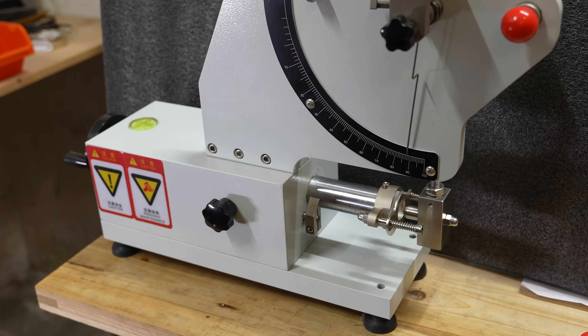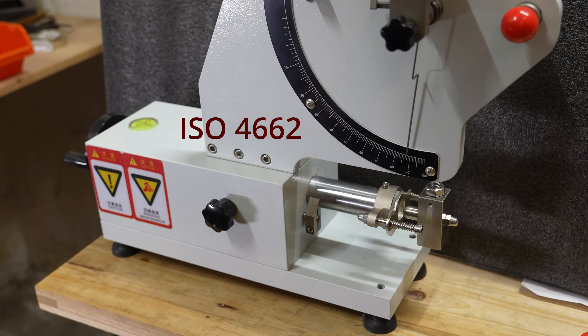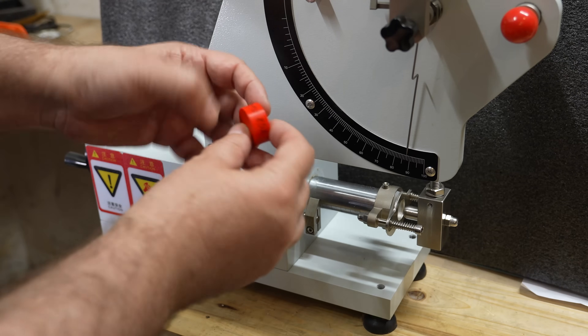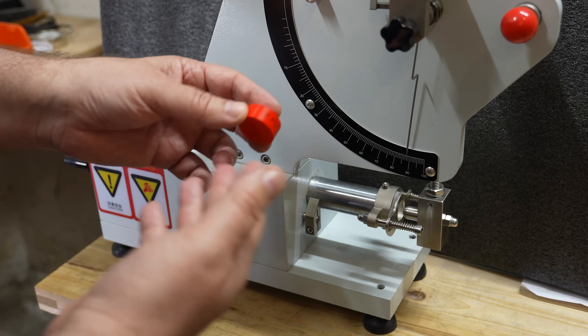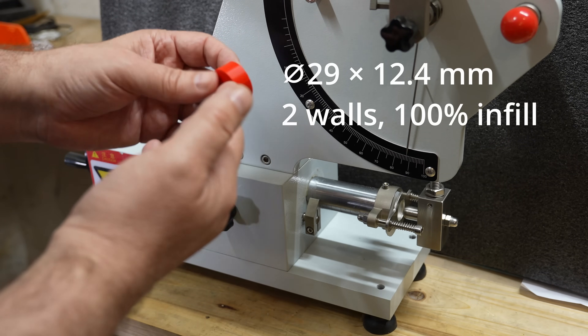Now I want to explain how to operate this machine. It is based on ISO 4662. The size of the test object is 29 millimeters in diameter plus or minus half a millimeter, and the thickness is 12.5 plus or minus half a millimeter. In my case, since I'm usually printing with 0.2 millimeter layer height, I always set the thickness to 12.4 millimeters.